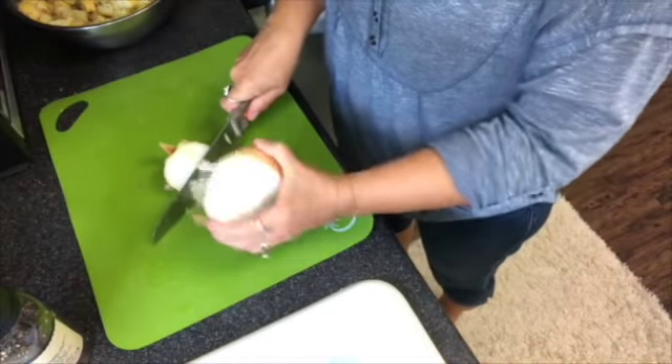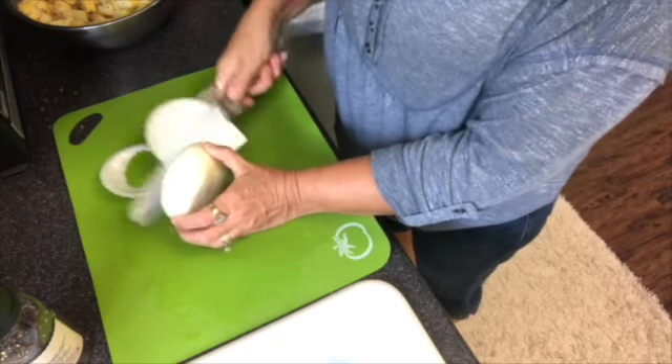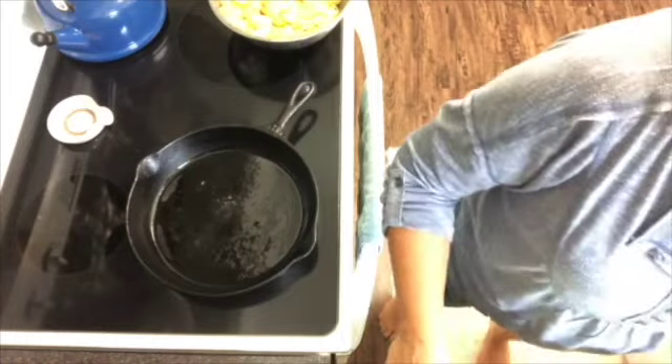Now let's prepare the onion. Take the skin off first, then slice through the onion a couple of times and then back and forth through those slices to dice it — kind of bigger dices.